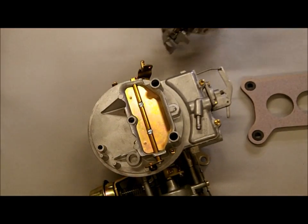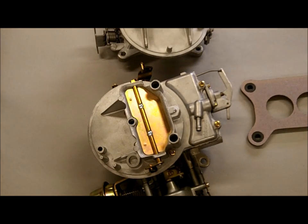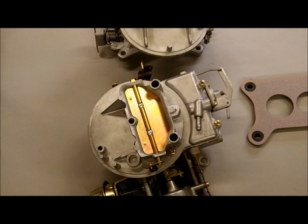The 2150s had a lot of things added on starting around 1973. That's when the 2100 started to transform because of all the extra pollution laws. They had to start building them differently, such as adding the choke pull-off and things like that. I hope that helps you figure out the difference between the two carburetors — if you're out at a swap meet looking for one, you can usually identify them easily by those features.